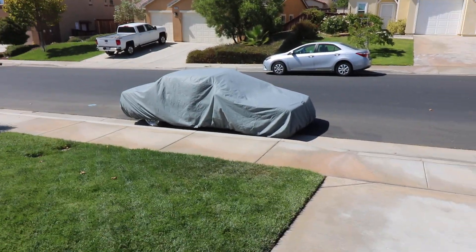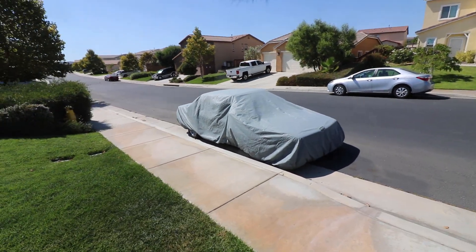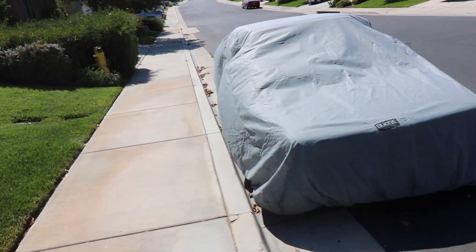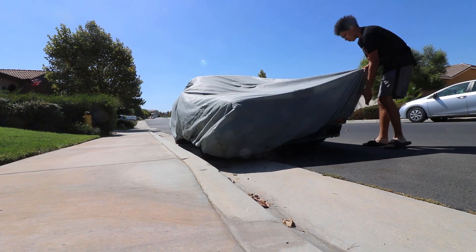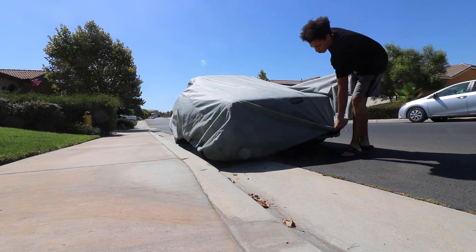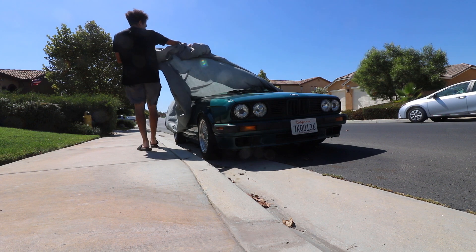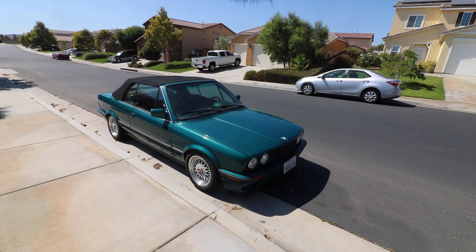Alright guys, just picked this thing up. Let's see if you got any guesses on what it is. I'm gonna unwrap this thing. Say hello to Project Vert.